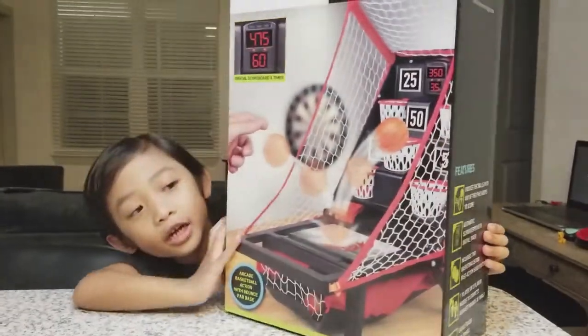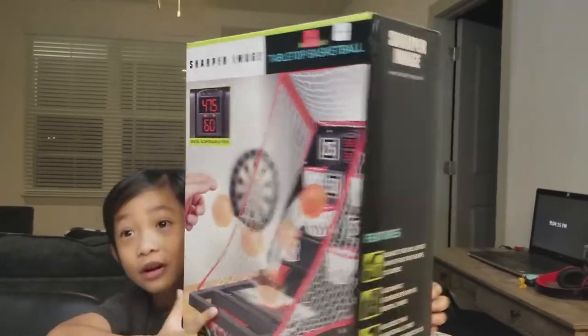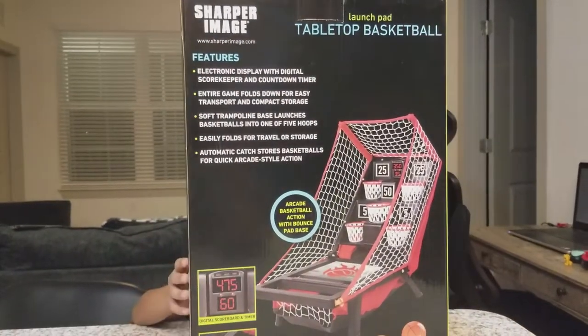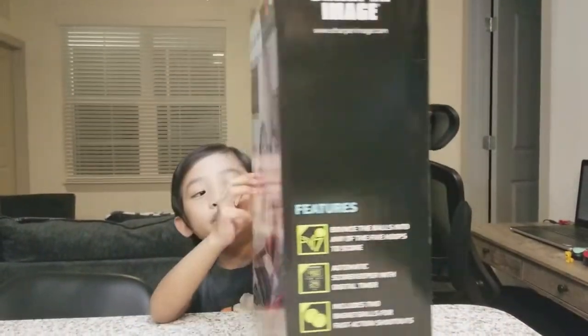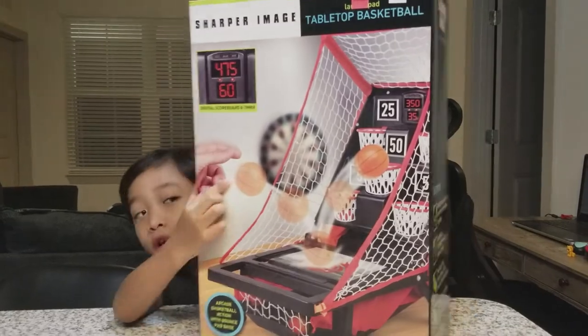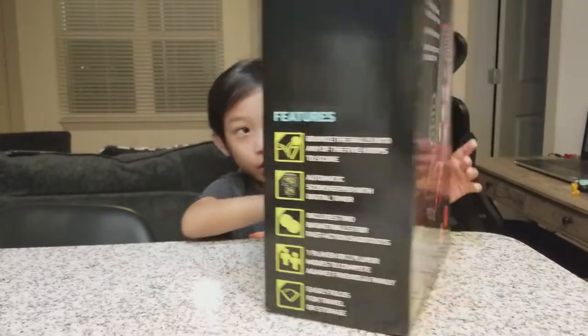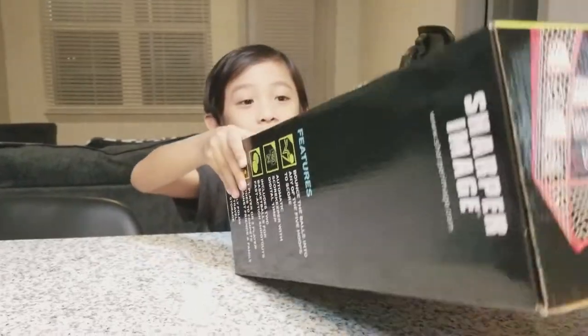Here it is! See, I've got a big rubber! Here, I didn't do it here. Can you see it right here? Can you feel it? You can feel it. Okay, now let's open it.